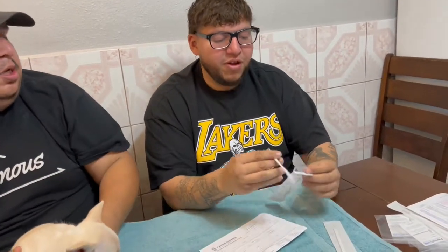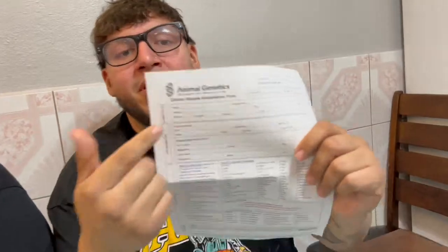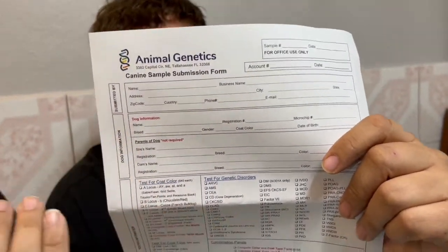Wait a minute before you put them in here. You would tape them up as instructed, tape that up, and fill out this paperwork. It's just literally your name, your information, address, and dog's name.